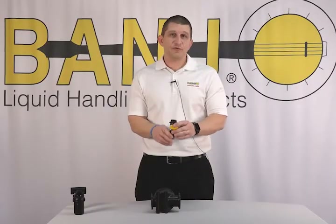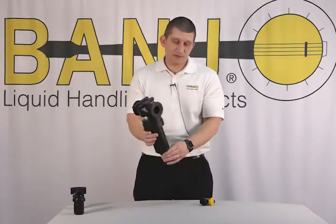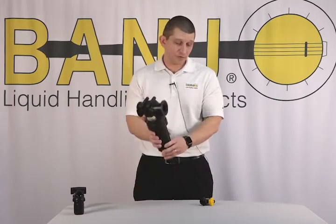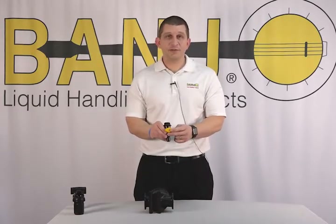This is good if you're driving through corn late in the season, because in this application there's a slight chance corn hits it and it could bump it up and out of the way, and you could drain your tank. If you're into corn, use this, or if you're in a high vibration area, use the locking mechanism.